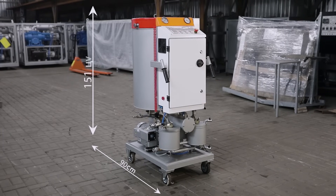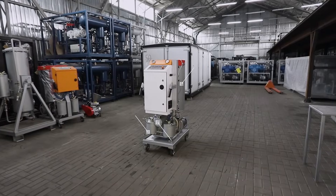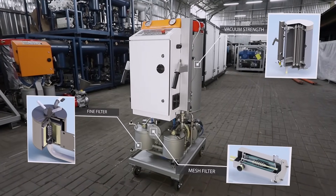Its length does not exceed 90 cm, its height 150 cm, and its width 62 cm. You probably have a question: how did they manage to do it? The answer is design solutions and the long-term experience of the company.